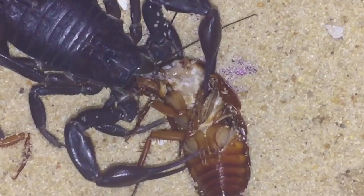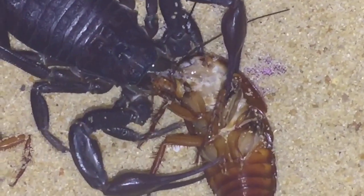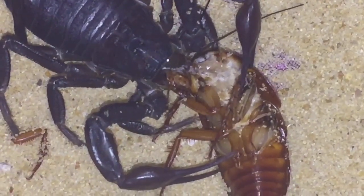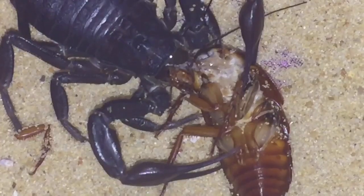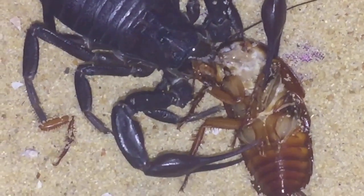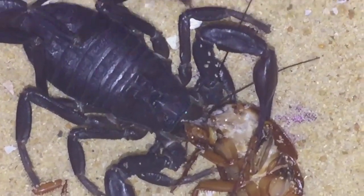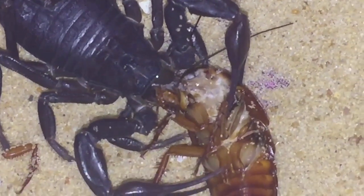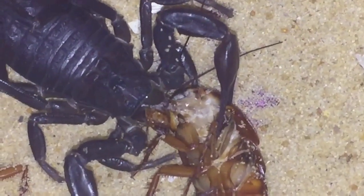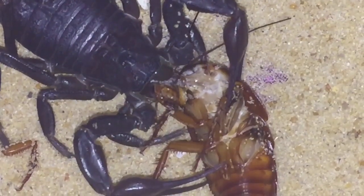It's enjoying its meal. An update on my new camera — I should be getting it on Saturday or Sunday. I'm not getting the GoPro; I'm getting something else. I will do a little video on that when it arrives, hopefully on Saturday or Sunday. I'll let the scorpion enjoy its meal, and thanks for watching, everyone.